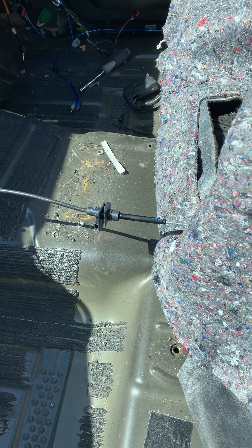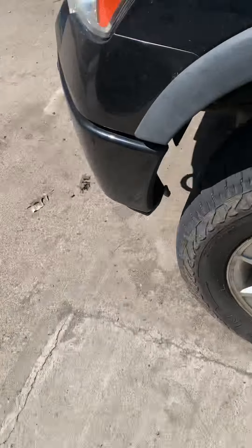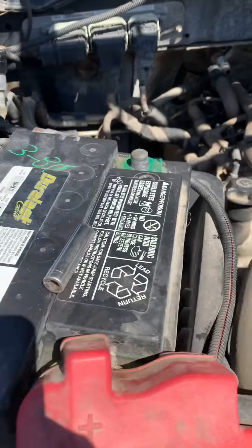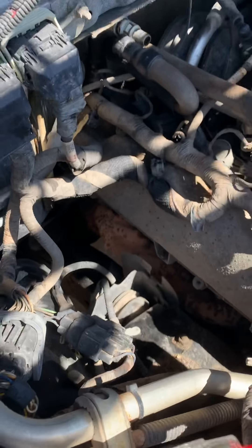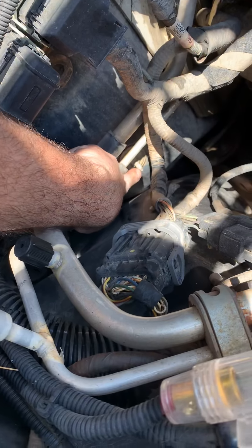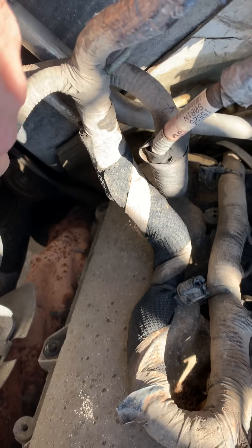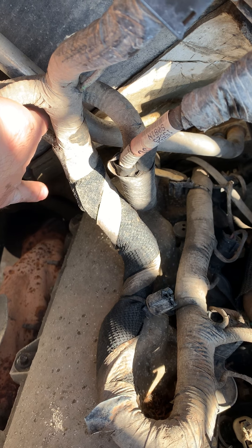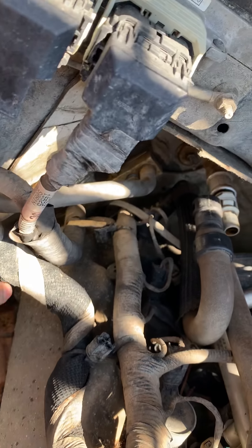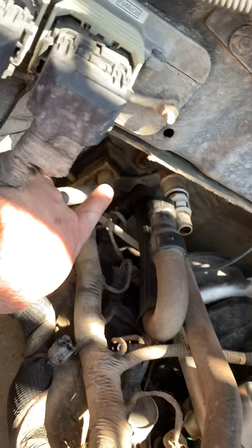The thing that you really need to disconnect to get this heater core out — obviously the AC lines, the heater core lines. But in addition to that, you've got three nuts you've got to take out: one right here, one down there by the exhaust manifold where you just see a stud poking out, and then there's one in between the heater core hoses and the AC lines.